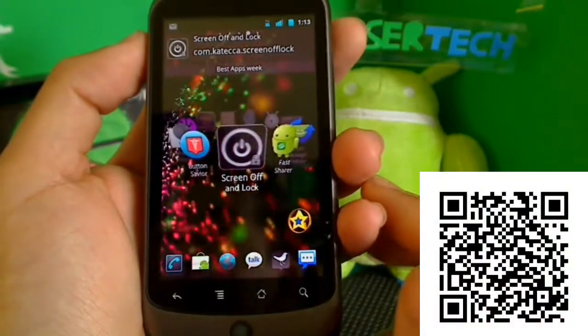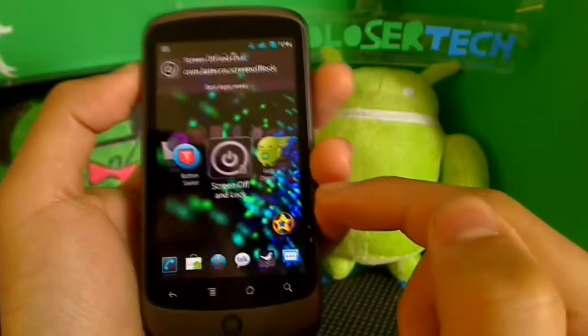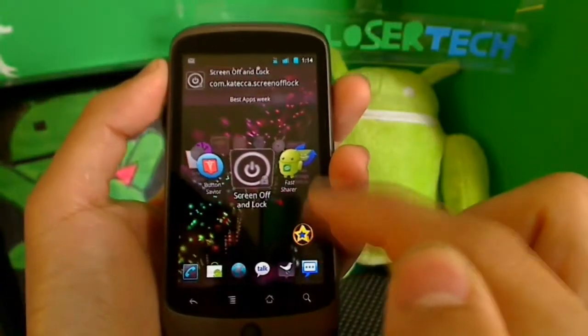Screen off and lock. This application is a new way to turn your phone off — it allows you to turn off your device without hitting your power button, and it gives you a choice of effect for how to turn it off.